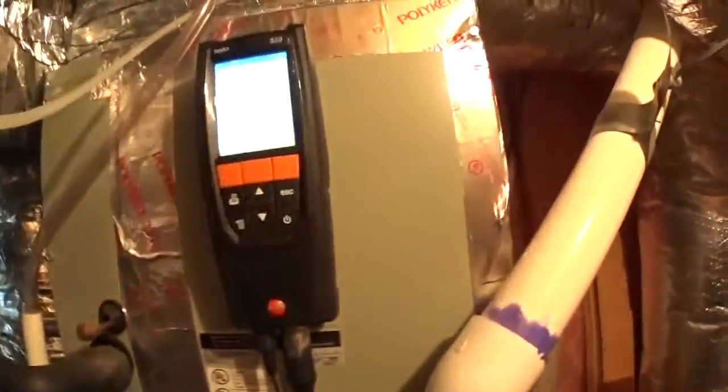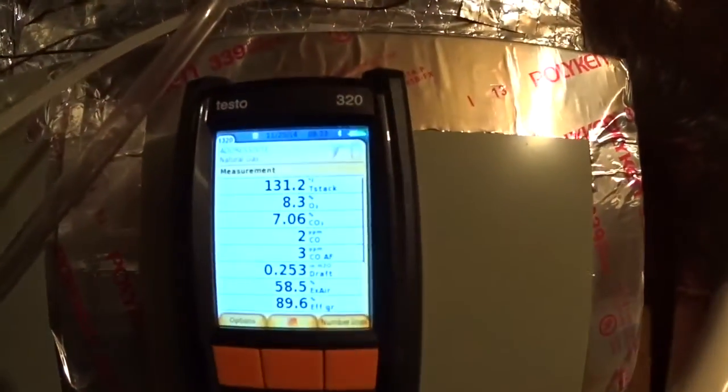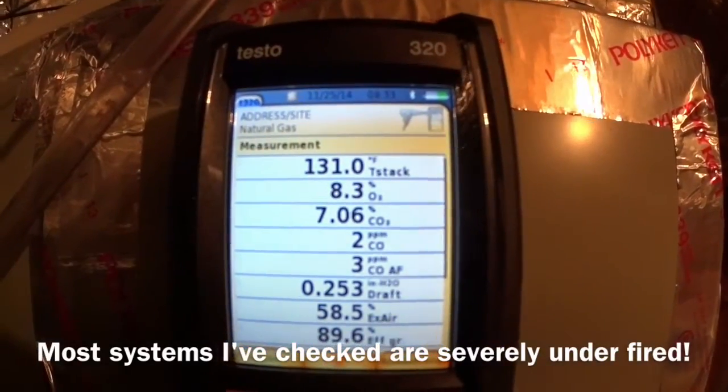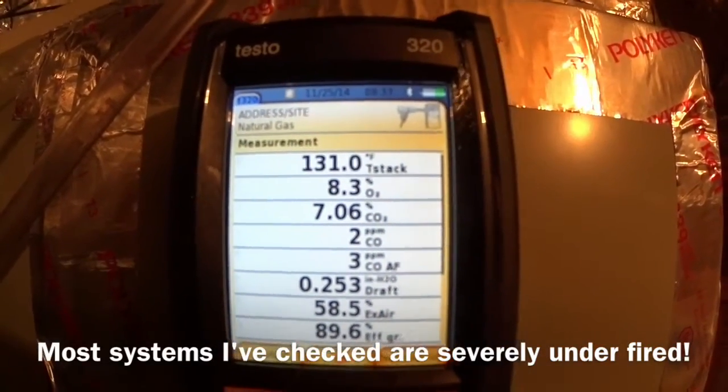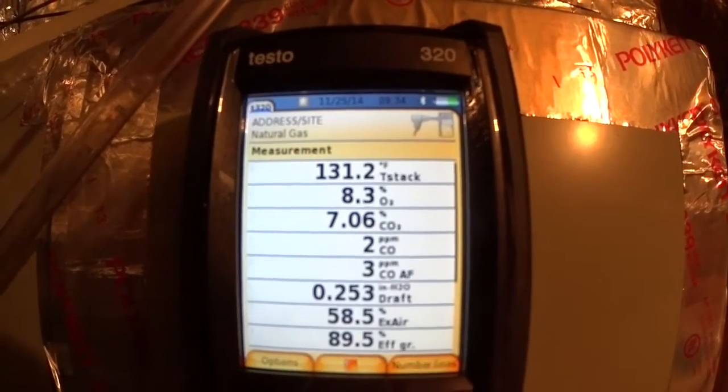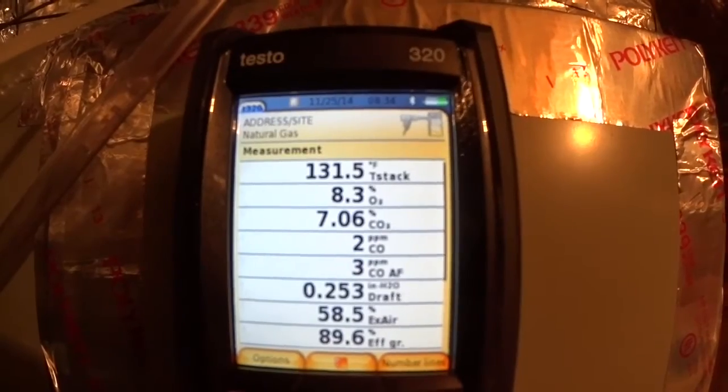This is actually the first system that I've come across that is not under-fired. It's a little warm on the stack temperature, but not that far off really.